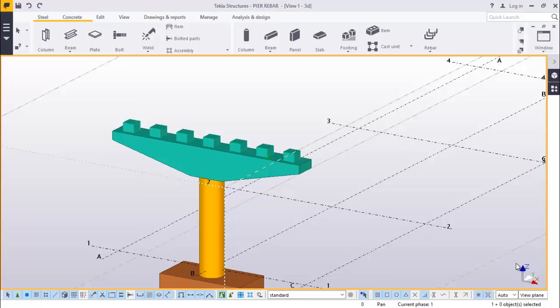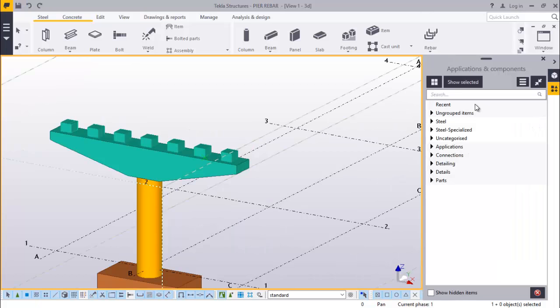Hello, Morris Dimba is my name. Today I'm going to walk you through some basics on RIBA placement on bridge pier. You are welcome to this presentation and let's get started here by going straight to applications and components.